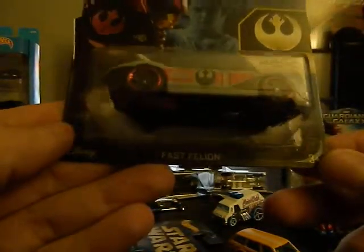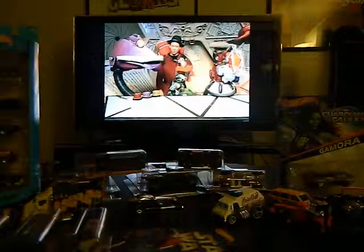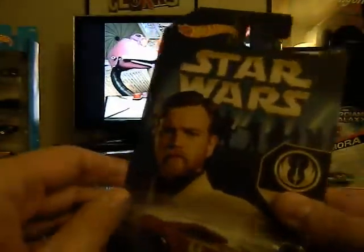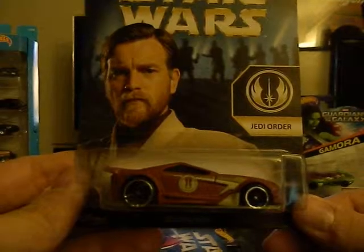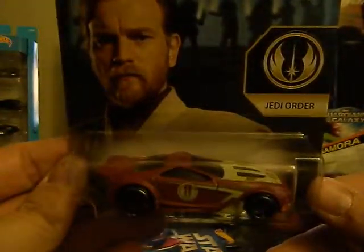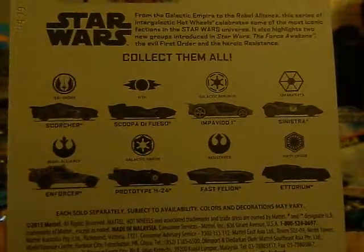Next we've got the Resistance vehicle called the Fast Feline. These are still on the shelves — they do go fast but I think this is the one Star Wars thing they keep constantly restocking, unlike other Star Wars toys they put out once. Then there's the Jedi Order car, the Scorcher. There are eight in total. They're 94 cents each at Walmart, so make sure you check those out and pick them up — they're worth getting even just to add to your Star Wars collection.